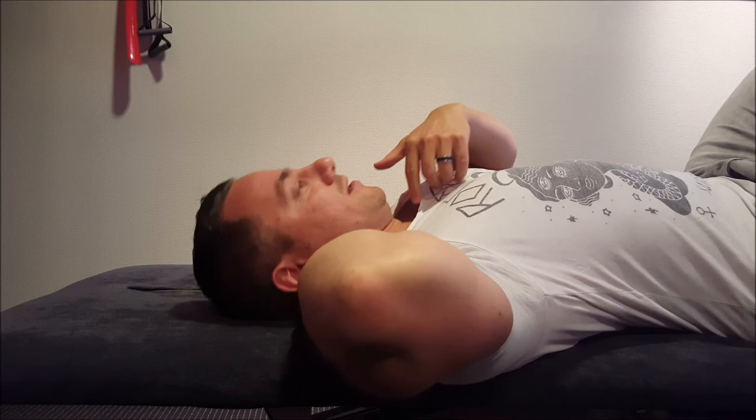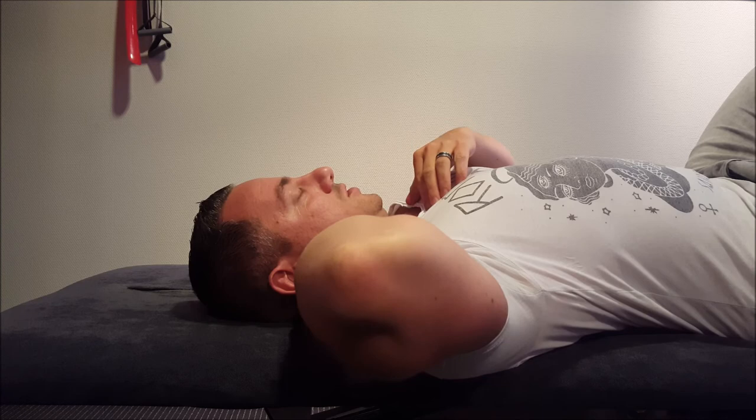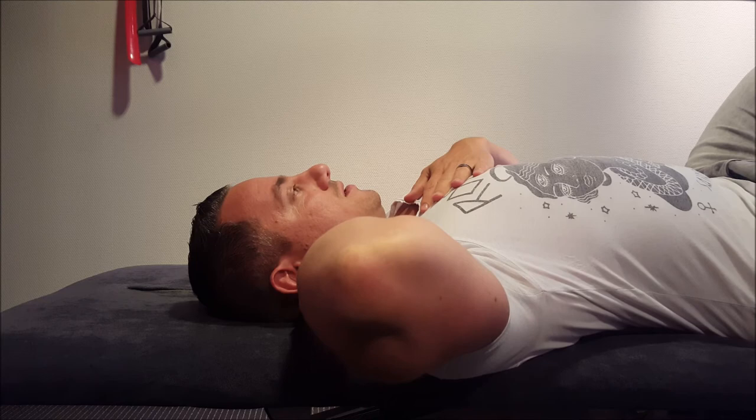Like this — 90 degree angle, tuck in your chin. I'm feeling the stretch on the back side of my neck; the front side is relaxed. Hold for 10 seconds and then release.